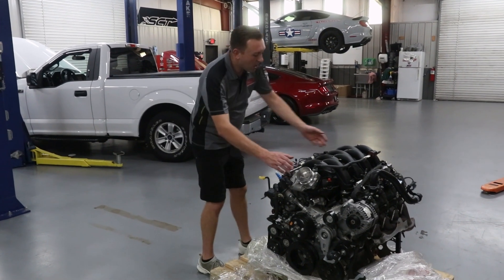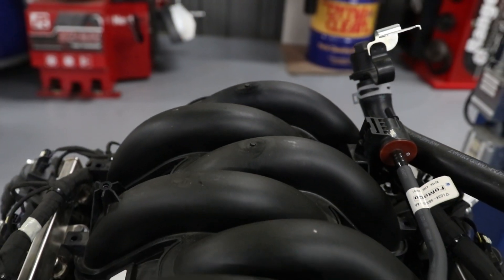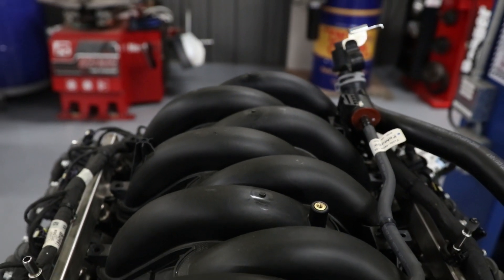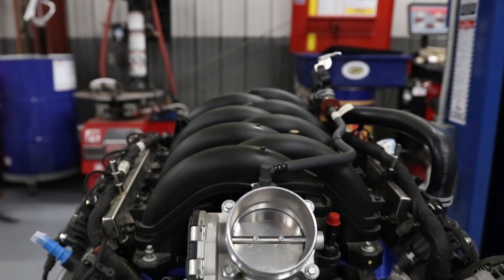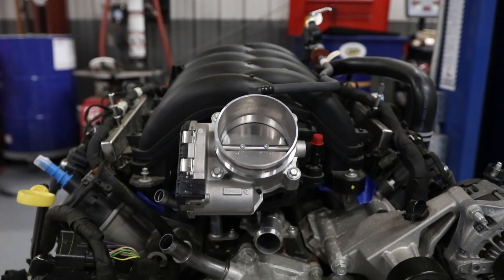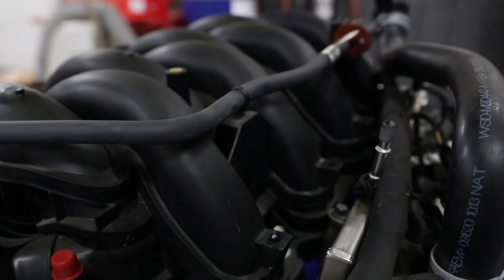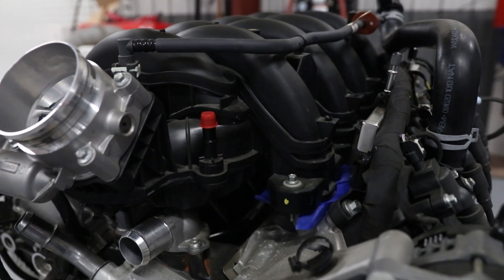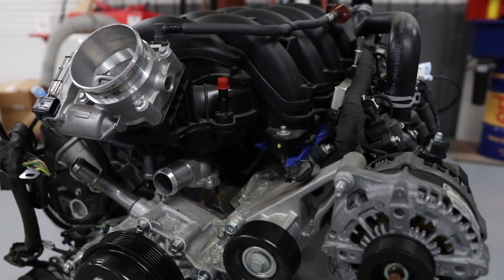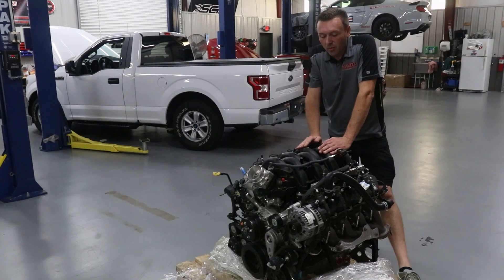We've got an excellent platform to work with. This factory intake manifold is absolutely huge, and one of the defining factors in a supercharger design is how much space you have between the runners. Height is important but width is important too, and this thing has got an absolutely monster valley. It's still the same design as all of the Ford modular engines where the cylinder head mating surface is flat — not tilted like the GM style engines — and that makes the intake manifold design really easy. Ford gave us a great platform to work with here.